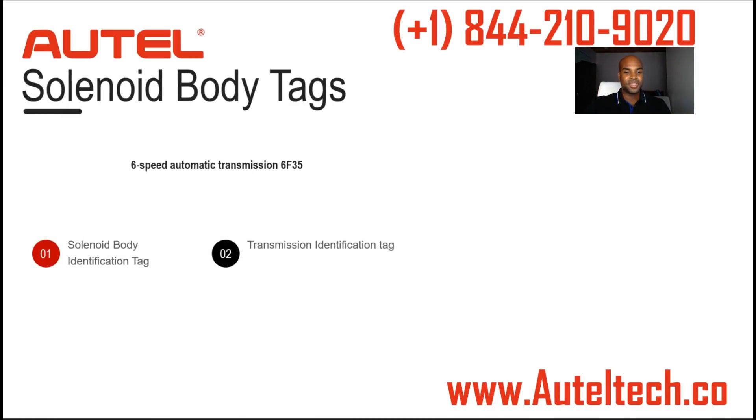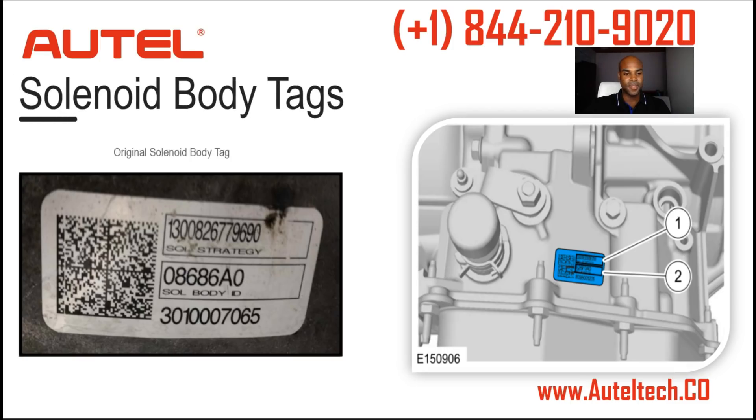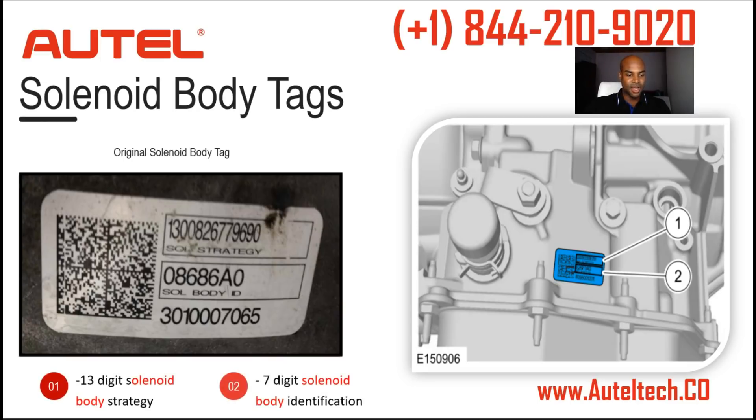Doing my research, I found that it's a six-speed automatic transmission and they have two tags — one is the solenoid body identification tag and the other is the transmission identification tag. Taking a closer look, you'll see on top that's the 13-digit body strategy, and the one below is the body identification, which is a seven-digit number. I asked the client if he could see it.